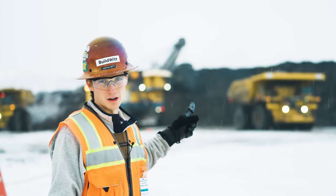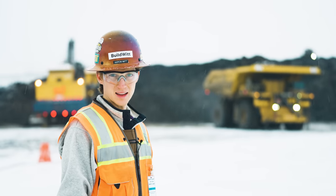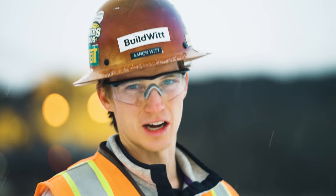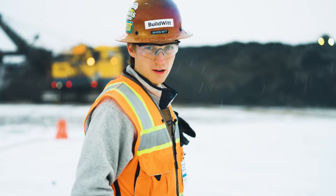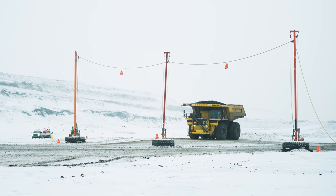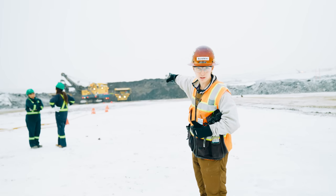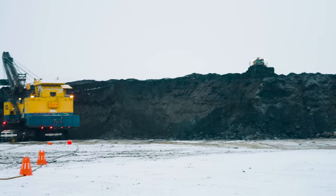A hundred tons of material per bucket — four passes and a truck is full. A triple-seven is a big truck, typically a 100-ton truck. All the big shovels use a trailing cable — essentially a giant extension cord bringing electricity in across these power poles and down into each shovel. You'll also notice the D11 up top ripping and preparing the material so the shovel can dig through it as easily as possible.